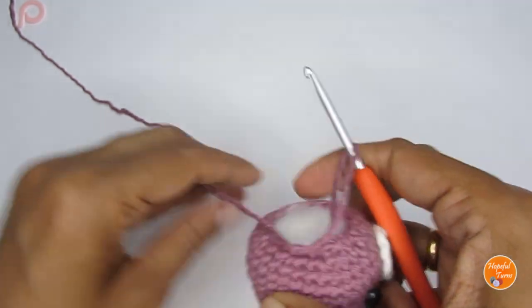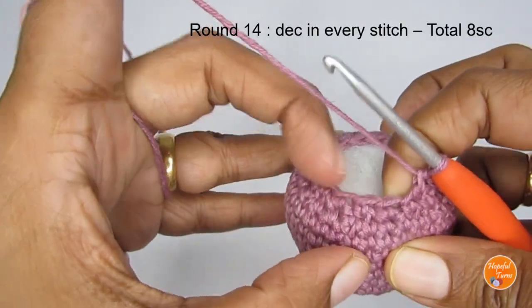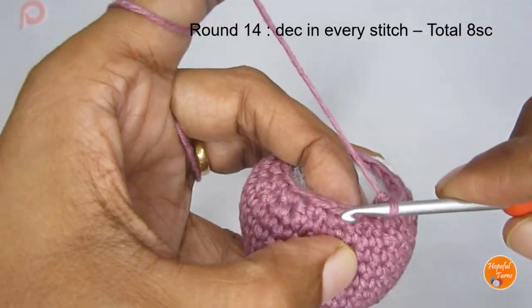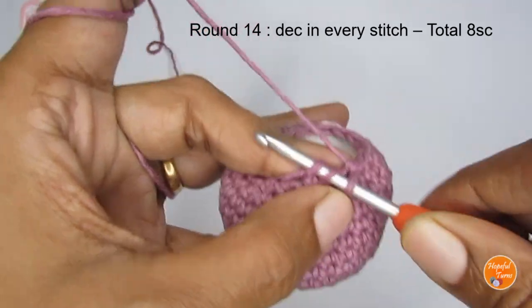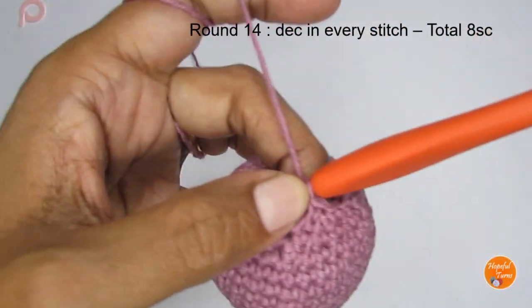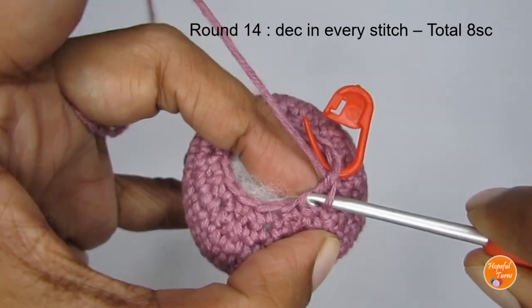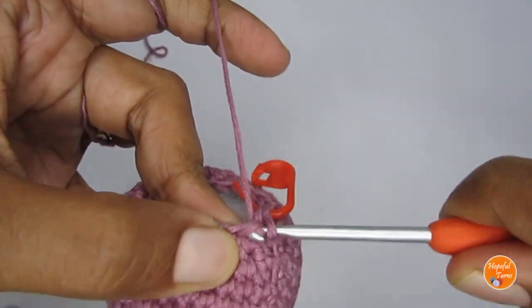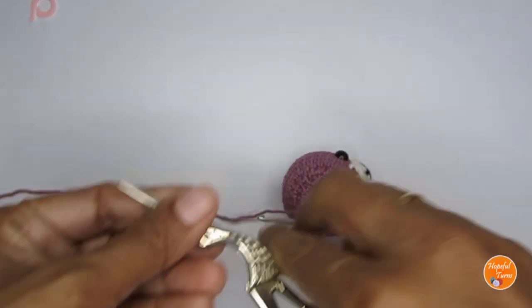With the stuffing added, we'll do round fourteen — a decrease-only round. Use every two stitches to make a decrease, so your first decrease uses stitches one and two, the next uses stitches three and four, and so on. You'll end up with eight single crochets once you finish this round. Make your eight invisible decreases, then cut your yarn.